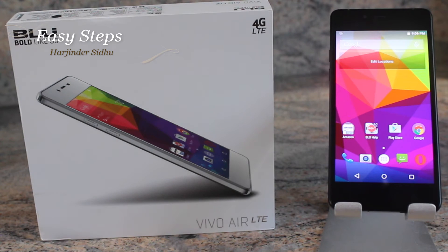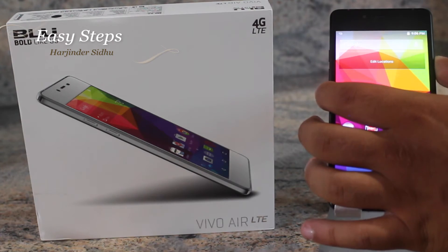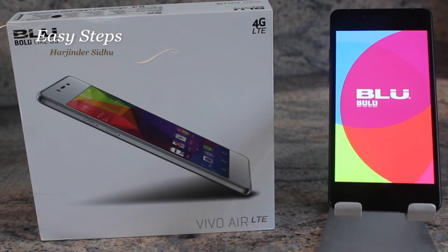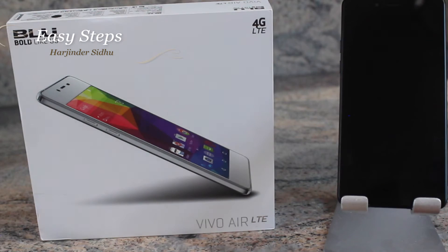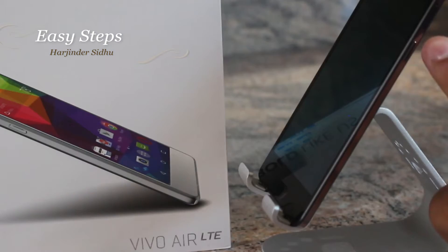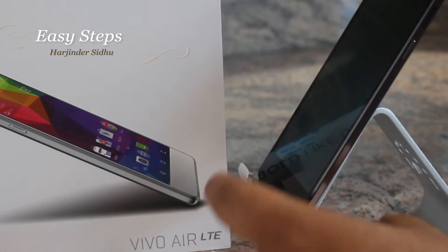The next method I'm going to be showing you is how to hard reset your phone, which is done once your phone is powered off. So once the phone is powered off, you're going to hold down two keys: the Volume Up key and the Power key at the same time.